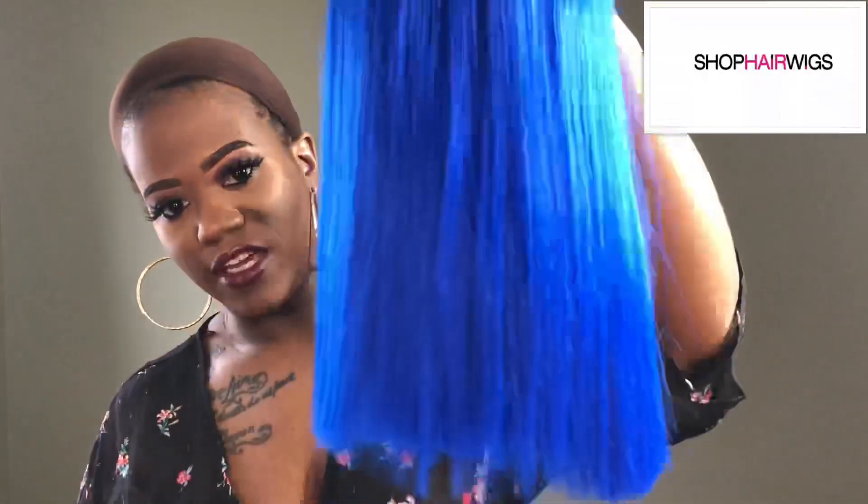The color I'll be reviewing for you guys today is the color blue raspberry. I'm going to go ahead and take this out of the packaging for you — this is what the unit looks like. This is a five-inch lace part wig with a blunt cut bob.